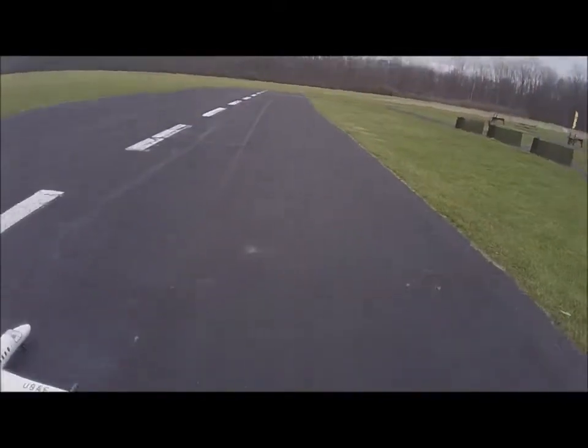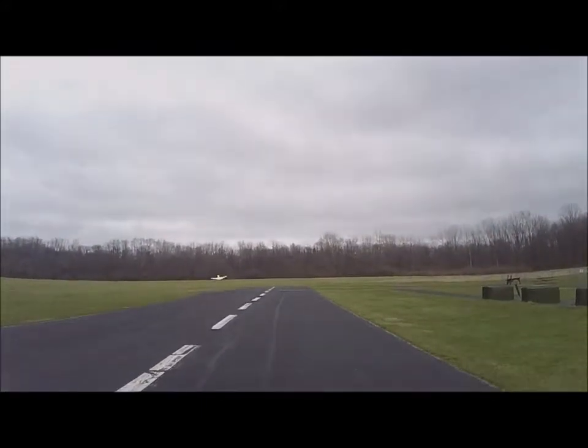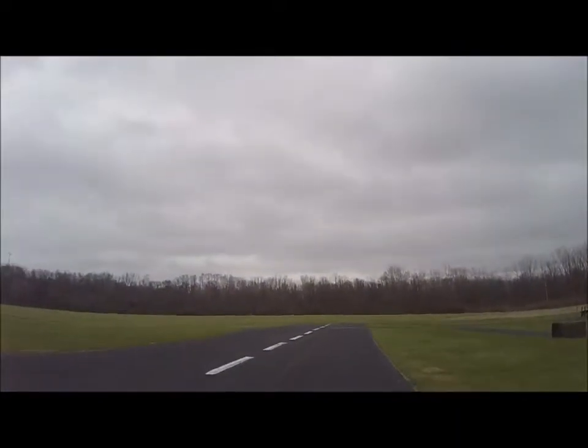Oh yeah! All right. Whoa, look at those wings bend!